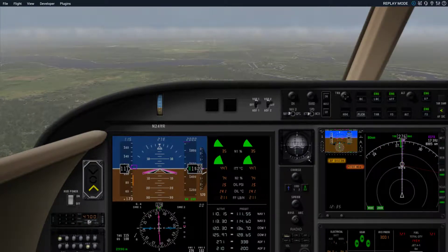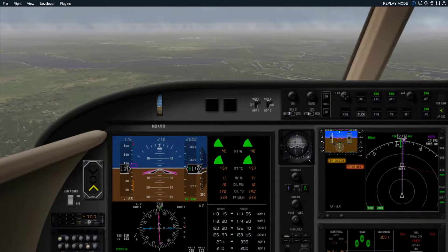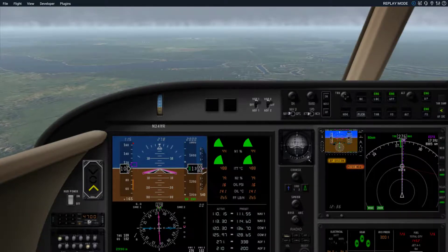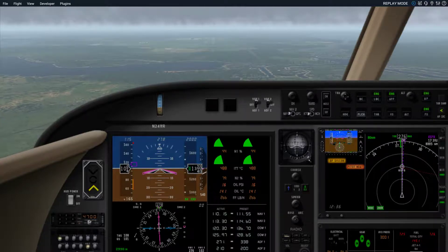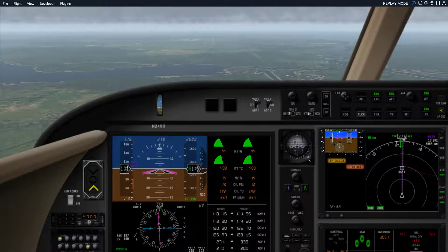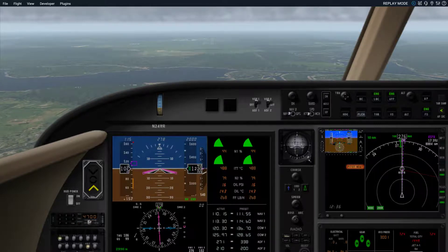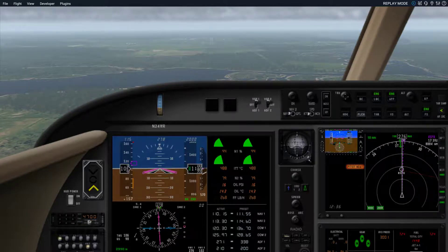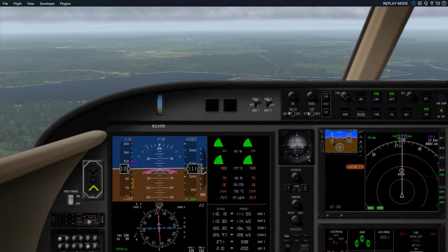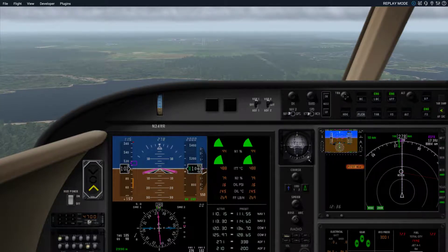We've just broken out of the clouds at about 1,500 to 1,550 feet, and there's the runway directly ahead. Flying the command bars and the ILS path and glide slope guidance. We're trying to get down to approach speed — in this case between 100 and 105 knots for this aircraft weight. You can see next to the directional gyro an arrow showing 8 knots of wind about 20 degrees off the right nose, so you'll want to put the right wing down and apply a little opposite rudder to land straight ahead, not sideways with the landing gear.